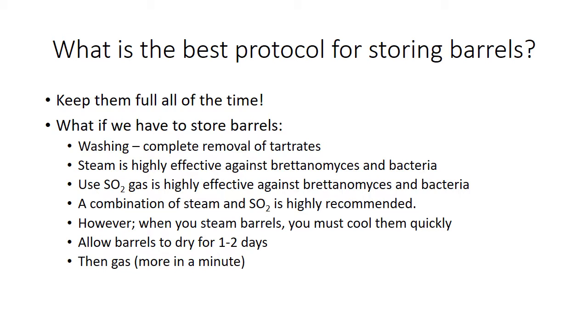What is the best protocol for storing barrels? The first thing I want to talk about is how do we store barrels? Well, the best thing you could do is keep them full all of the time and schedule your bottling around racking and blending. Unfortunately, you can't always do that.